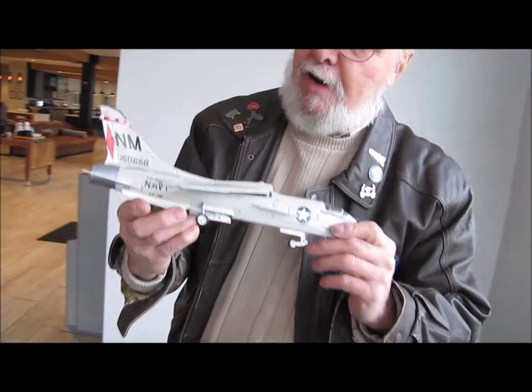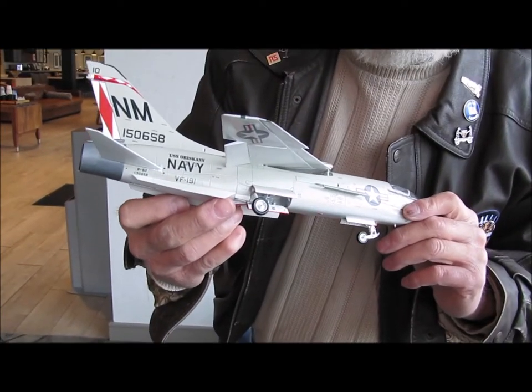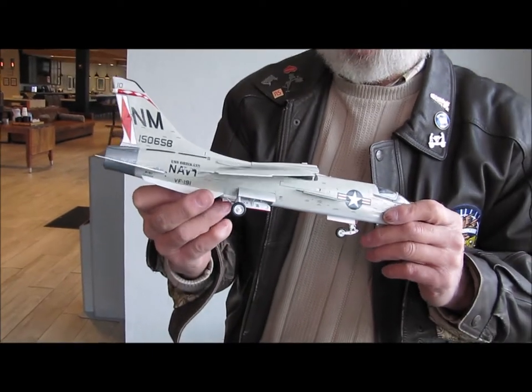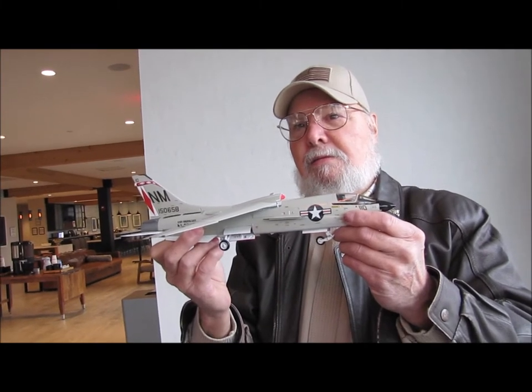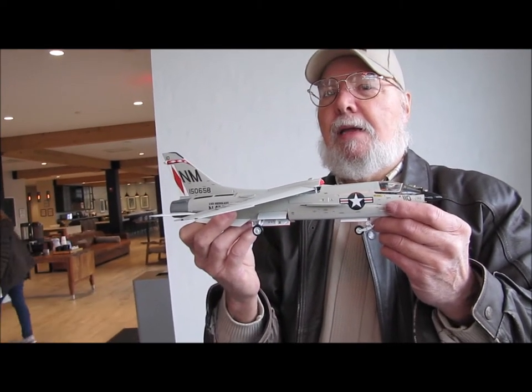Notice it says right on the tail: USS Oriskany. That was the aircraft carrier we were deployed on. Now, remember I had sent you a photo of this airplane sitting in the boneyard? Off of what you told me and off of the photos you sent me and doing research, I was able to narrow it down to this airplane or one other with a different BUNO number. But the other airplane was never in Fighter Squadron 191, so it had to be this one. It had to be that number.